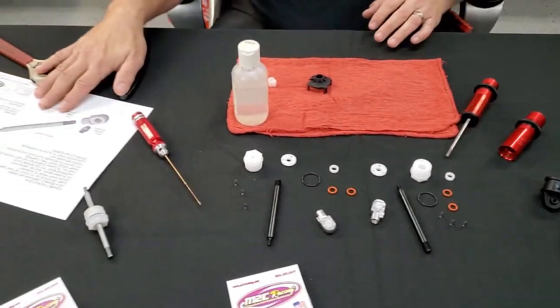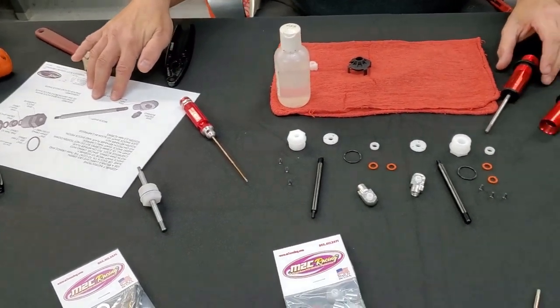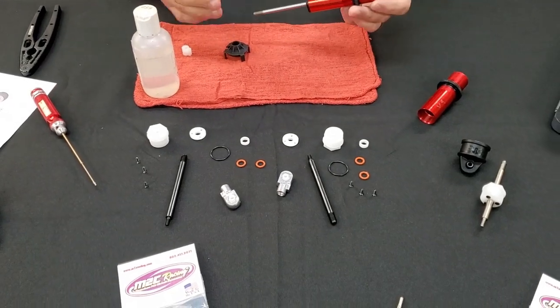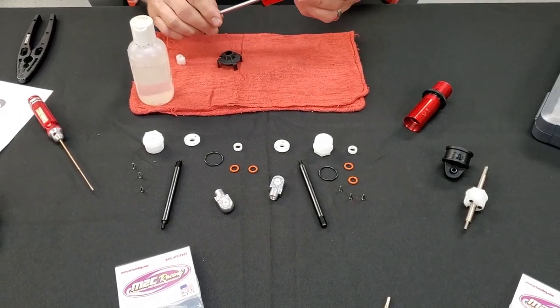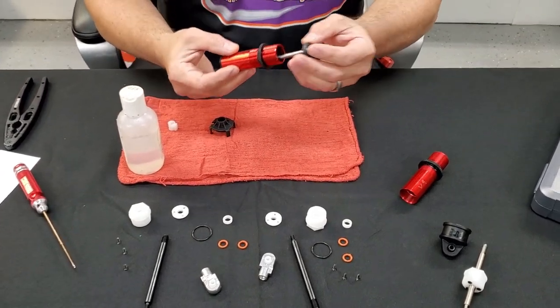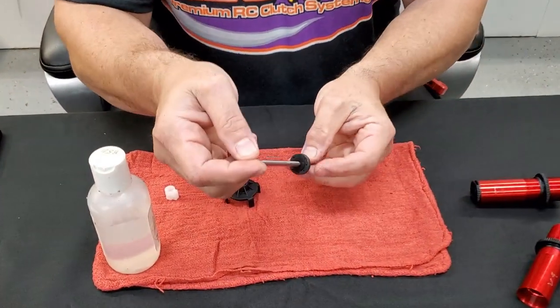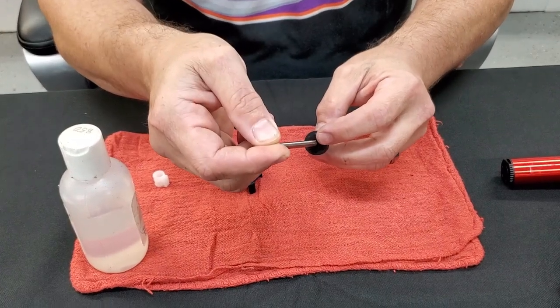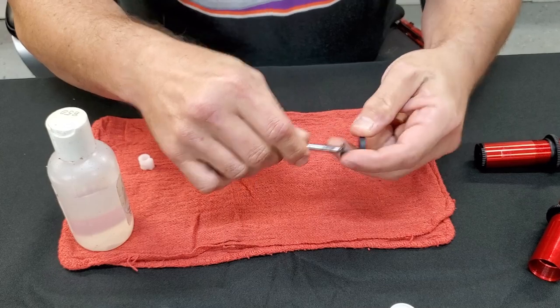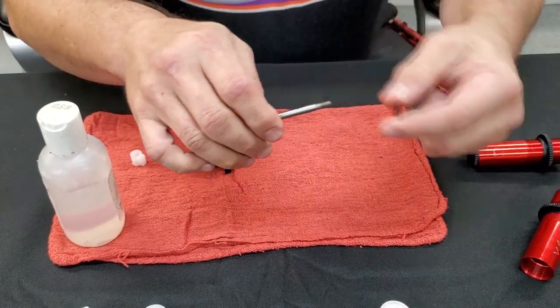We're going to follow the downloadable instructions that are on the listing on our website. The first thing we want to mention is that there is a very important washer underneath your shock shaft, on your shock shaft underneath your piston. Make sure you retain that — it's very important. It's kind of like a bumper for your shock piston.